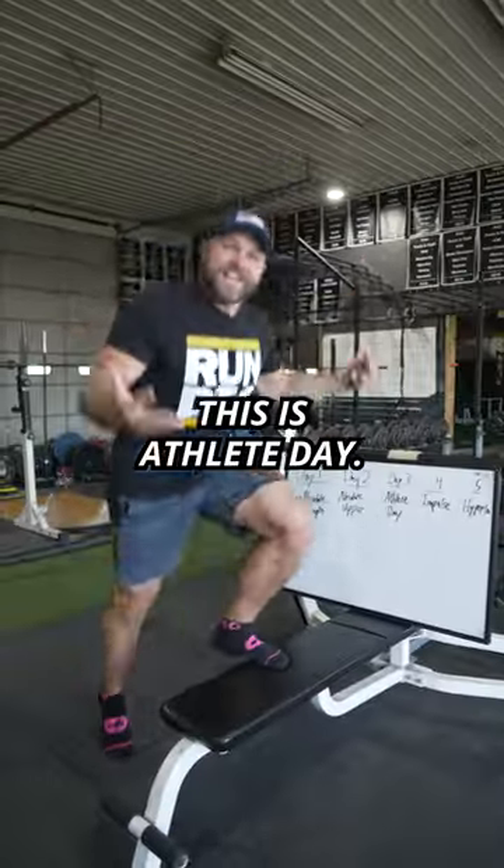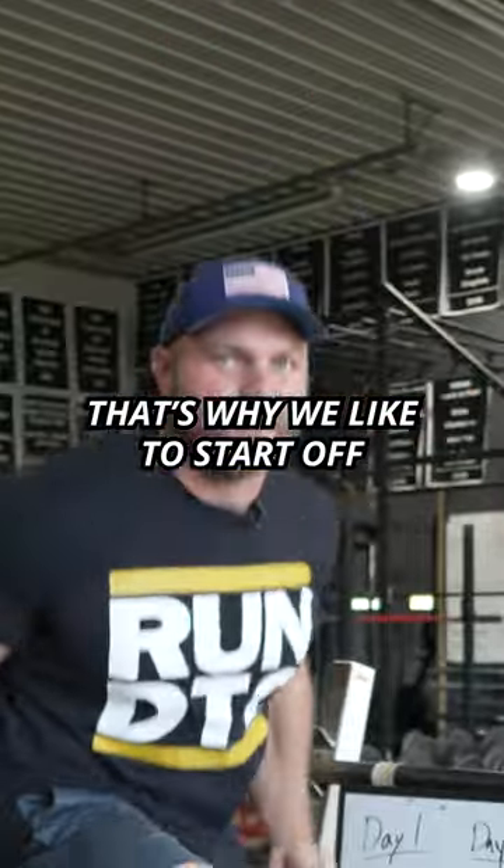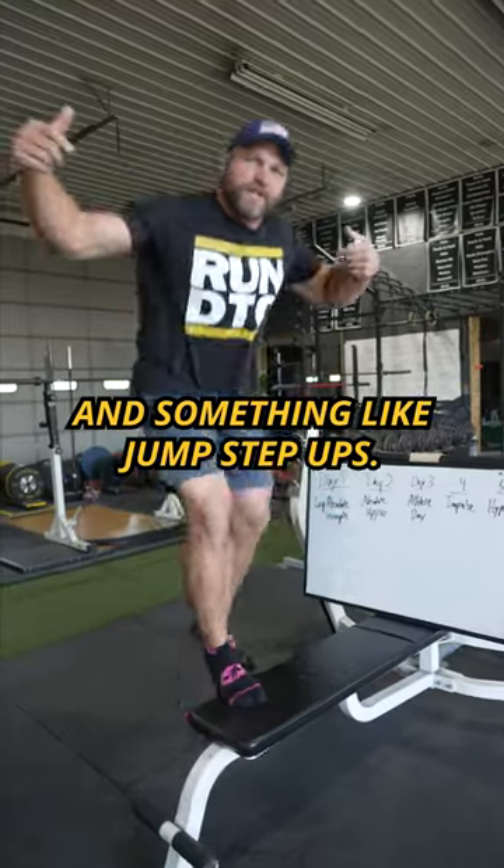Day three, this is athlete day. You've got to be explosive. You've got to work on your stability. That's why we like to start off with PVC pipes and then something like jump step-ups.